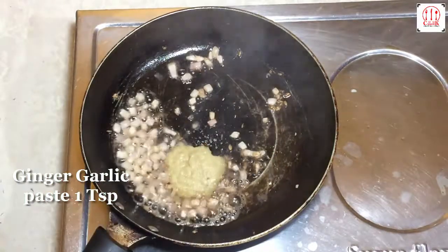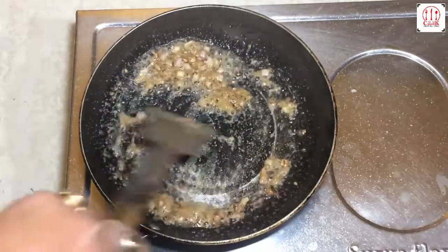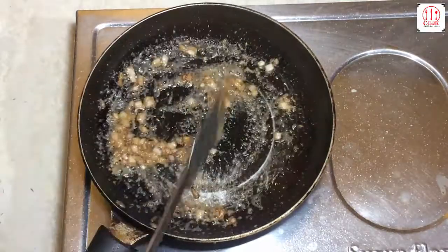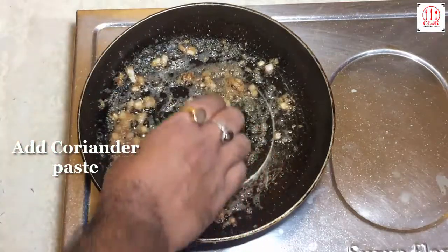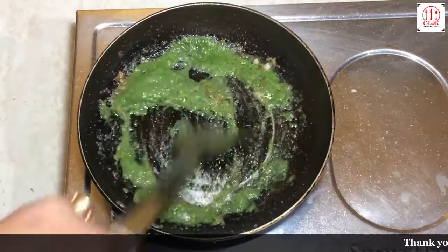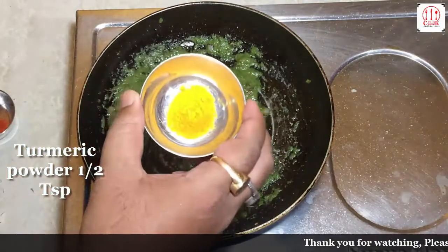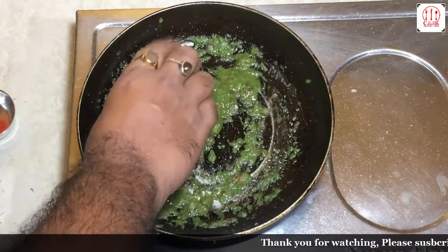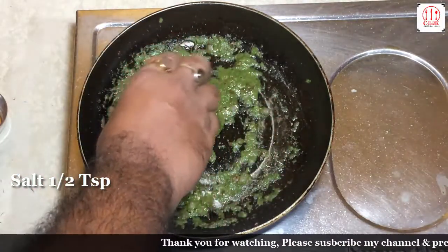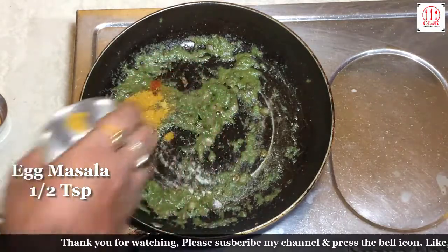Ginger and garlic paste. Turmeric powder, red chilli powder, salt to taste, cumin powder, egg masala, garam masala.